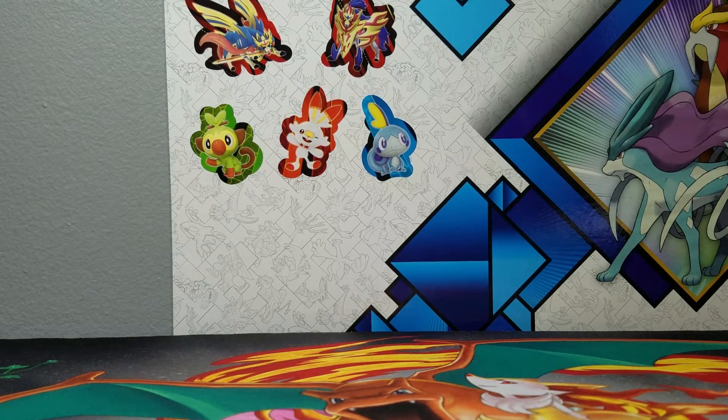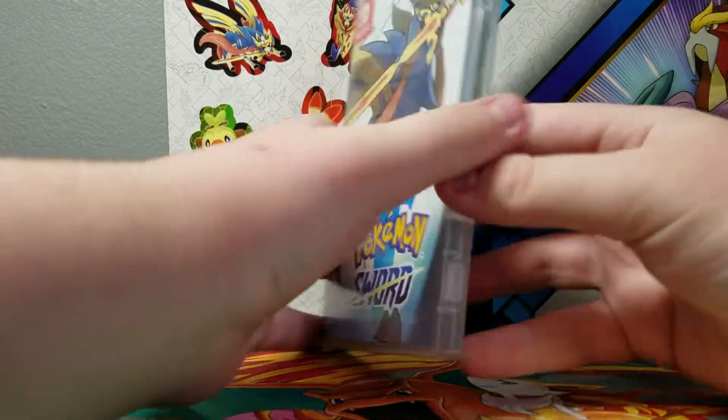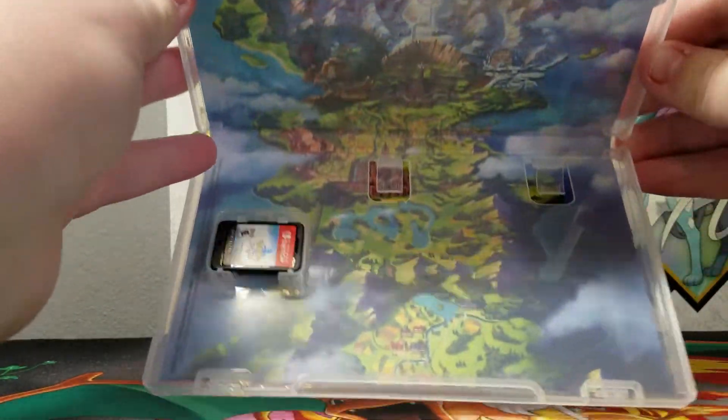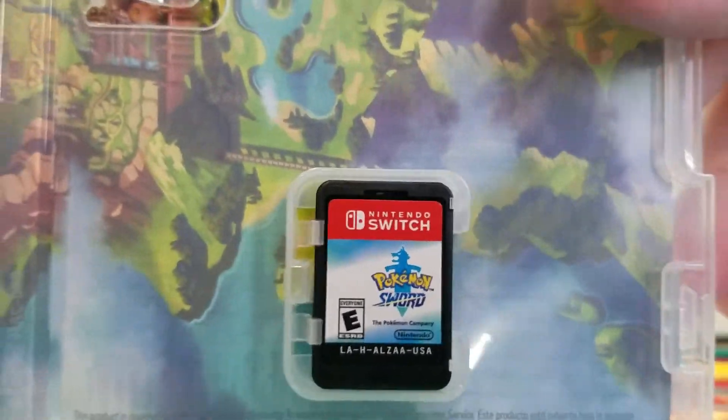It's not bad. I sanitized the product. Let's open it up — look at that. That's the Pokemon map. This is the game. It looks so cool, it looks a little off-center.